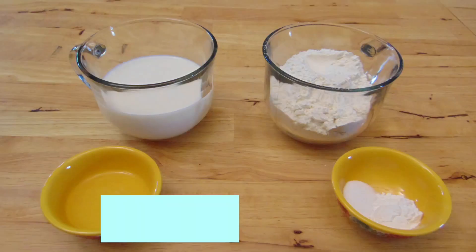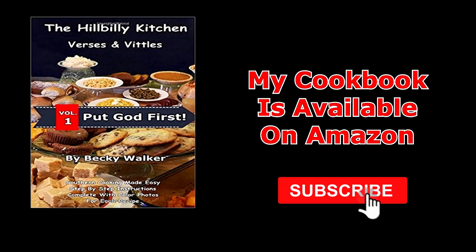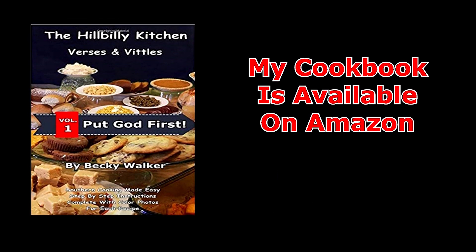Howdy folks and welcome to the Hillbilly Kitchen. Today we're going to be making buttermilk and self-rising flour. Now I know that sounds kind of strange, but the two most asked questions I get in the comments are what can I use instead of buttermilk and what if I don't have self-rising flour. So I'm going to address both of those questions in this video and show you what you can use instead of, or what if you don't have.